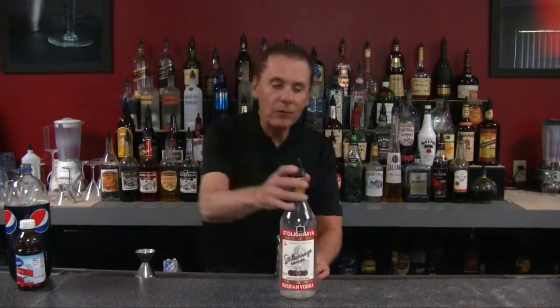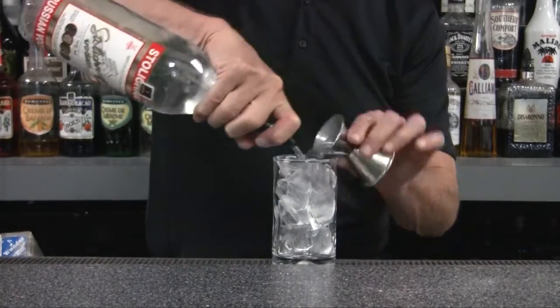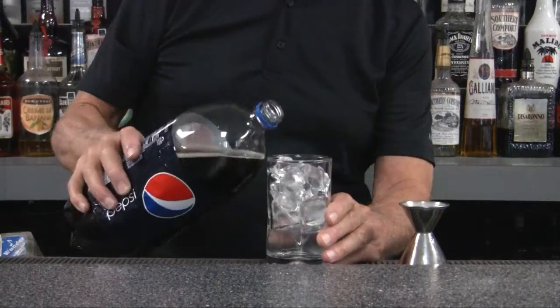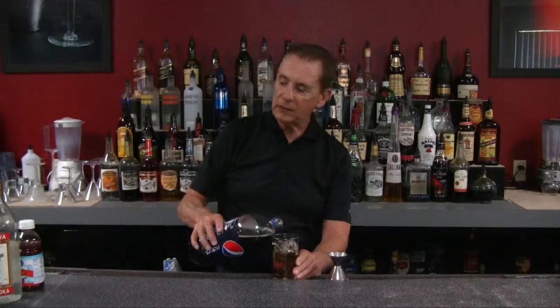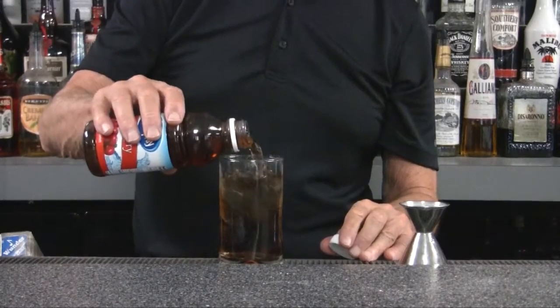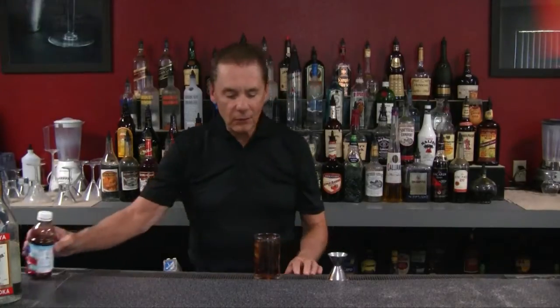So let's take one ounce of our vodka. We'll pour our vodka first — we always want our spirits at the bottom of the glass. Then we're going to fill this about halfway up with cola. Then, to give it kind of a juicy flavor — this is really a nice tasting drink — we're going to use some of our cranberry juice. And there we have it.